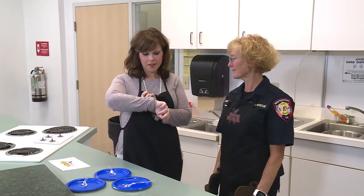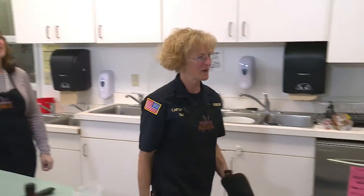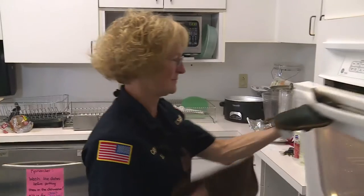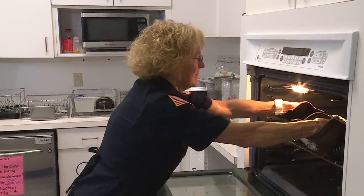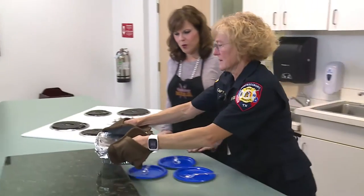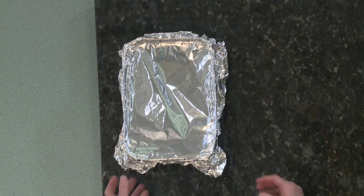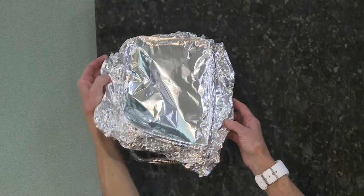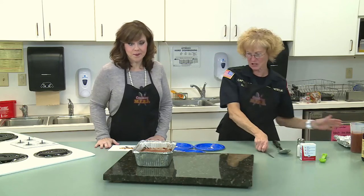So Nora, I think that meatloaf should be about ready. Let me check and see. It's smelling good — I can't wait to try it. Oh, it does smell good. Nora, this smells so good. Well, let's see how it came out. Oh, it's beautiful! Looks good.